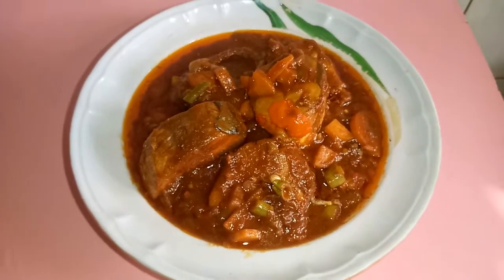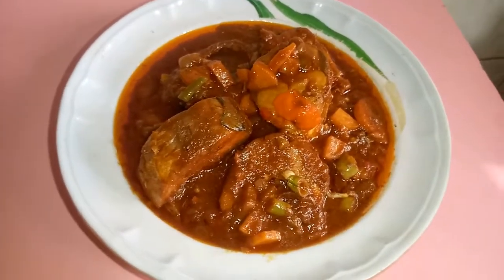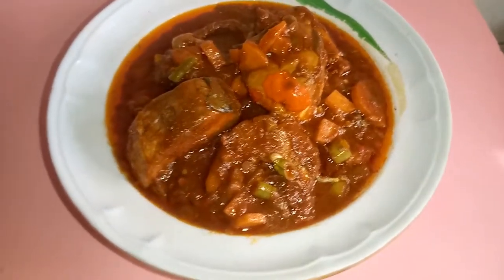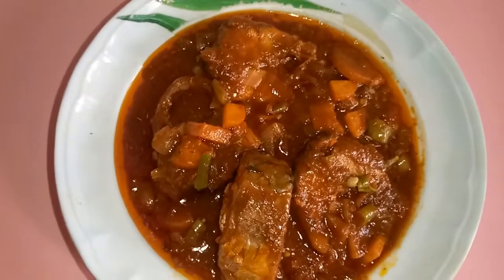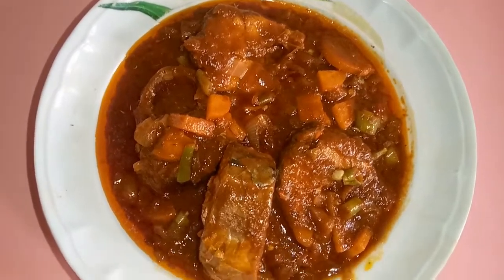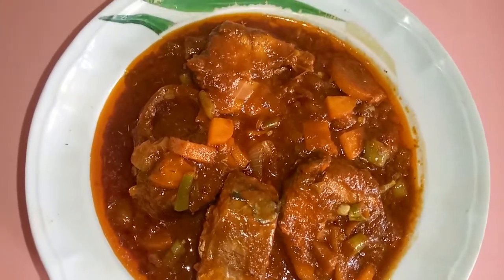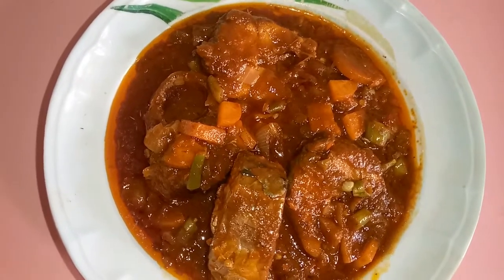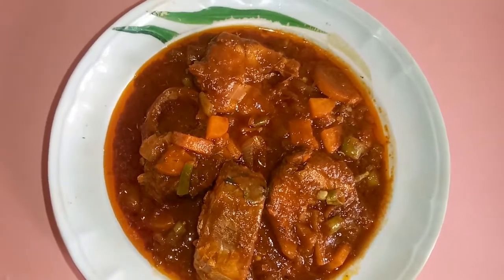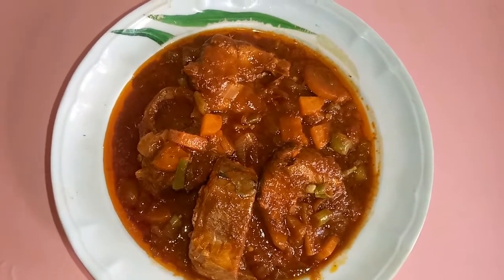Hello beautiful people, welcome back to my channel! Today I am going to be showing you a wonderful recipe which is vegetable stew. To prepare this wonderful stew there are some steps and necessary ingredients you'll need. This is a one-of-a-kind vegetable stew which can be prepared with either goat meat, beef, fish, or in a vegetarian form. I have all the ingredients ready — let's go and watch how this is prepared.